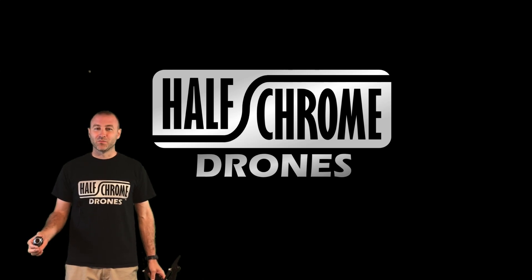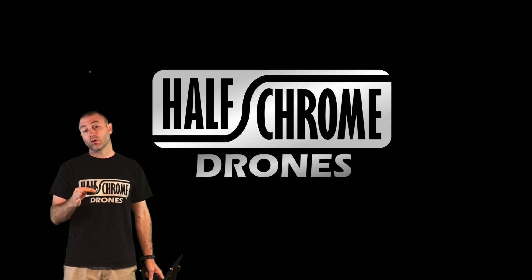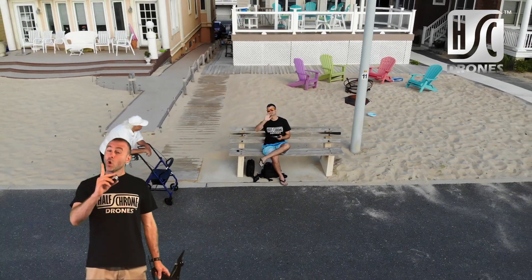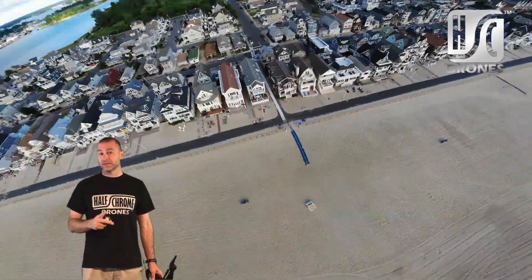Hey, what's up everyone? Jack from Halfchrome. Now, we know that DJI has an event just around the corner. Will we see the new Mavic? Or will we see the new Phantom? Or perhaps will we see something entirely different?